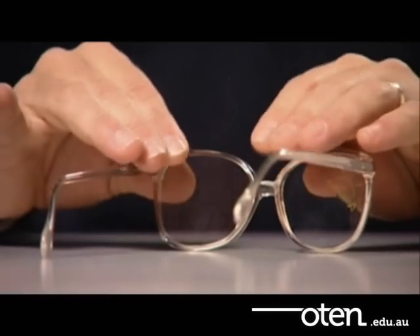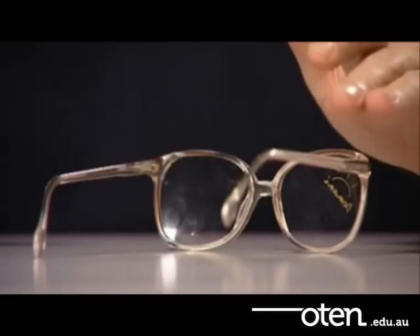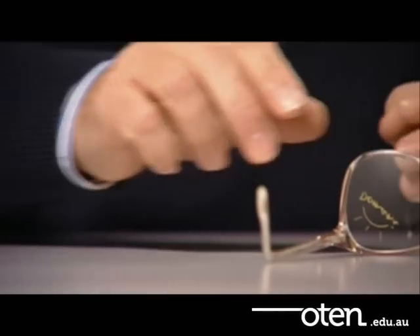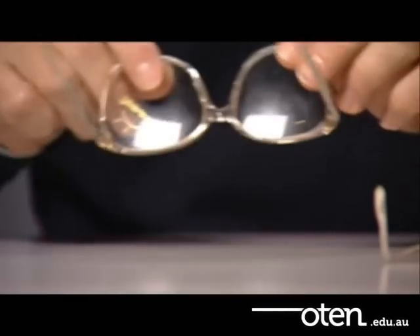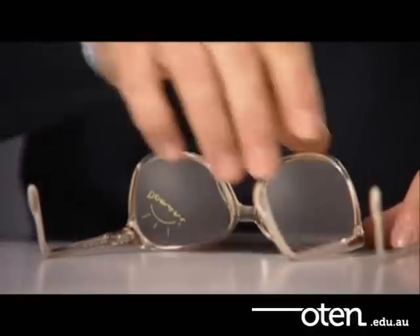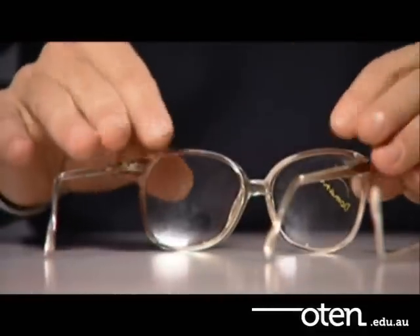To check if the temples are parallel and at the correct angle down, see if they rest evenly on a flat surface. If correctly aligned, the frame front and open temples will both touch the flat surface evenly, causing a four-point touch.